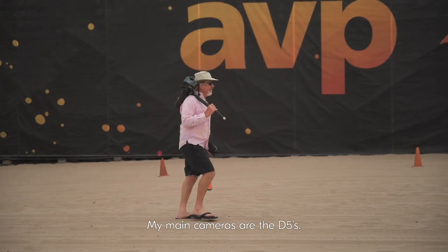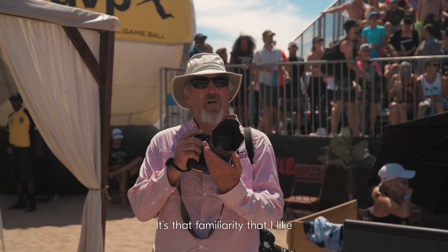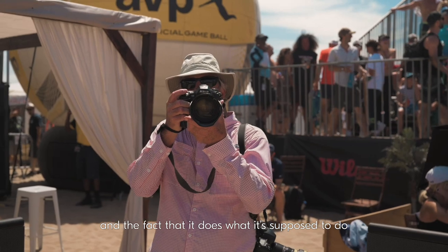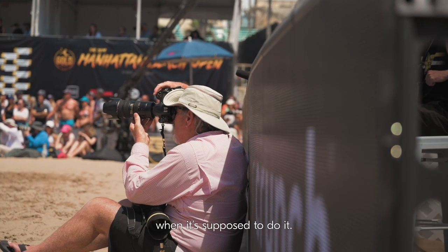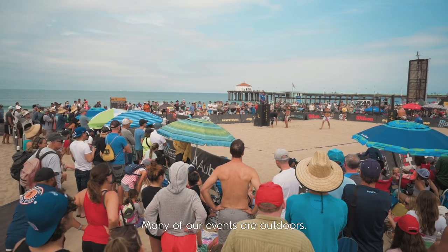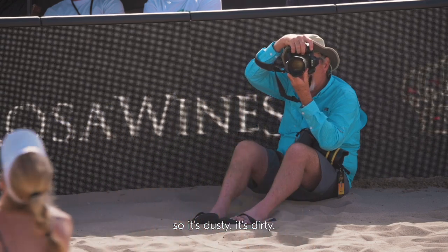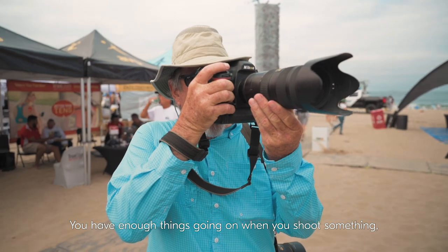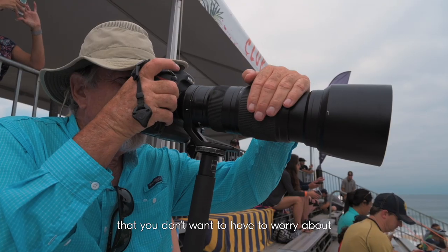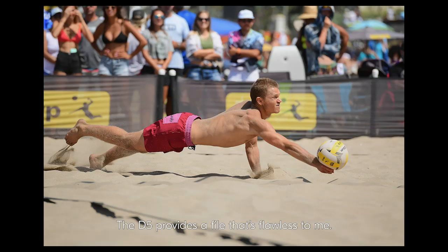My main cameras are the D5s. It's that familiarity that I like, and the fact that it does what it's supposed to do when it's supposed to do it. Many of our events are outdoors and you don't know what the weather is going to be like. This weekend we're shooting beach volleyball, so it's dusty, it's dirty — you have enough things going on when you shoot something that you don't want to have to worry about whether equipment is going to work.